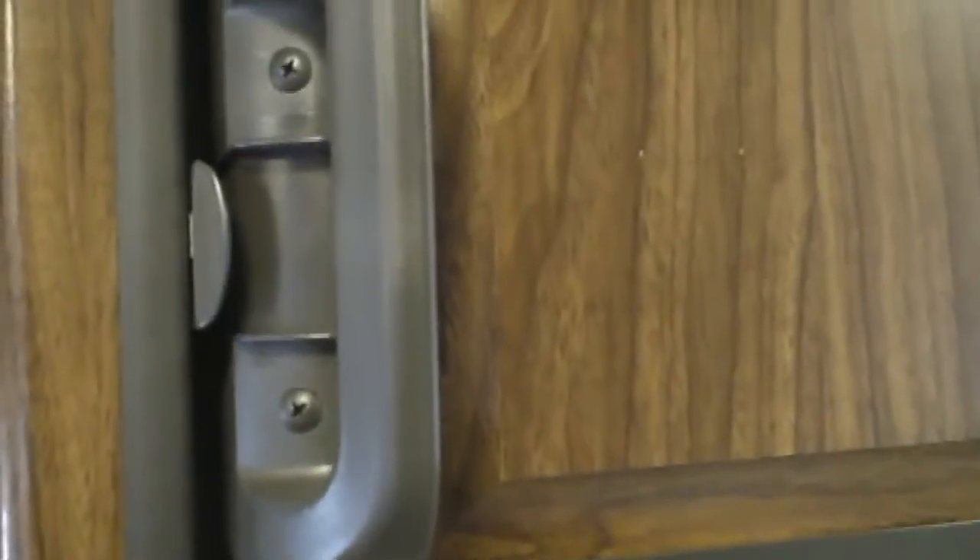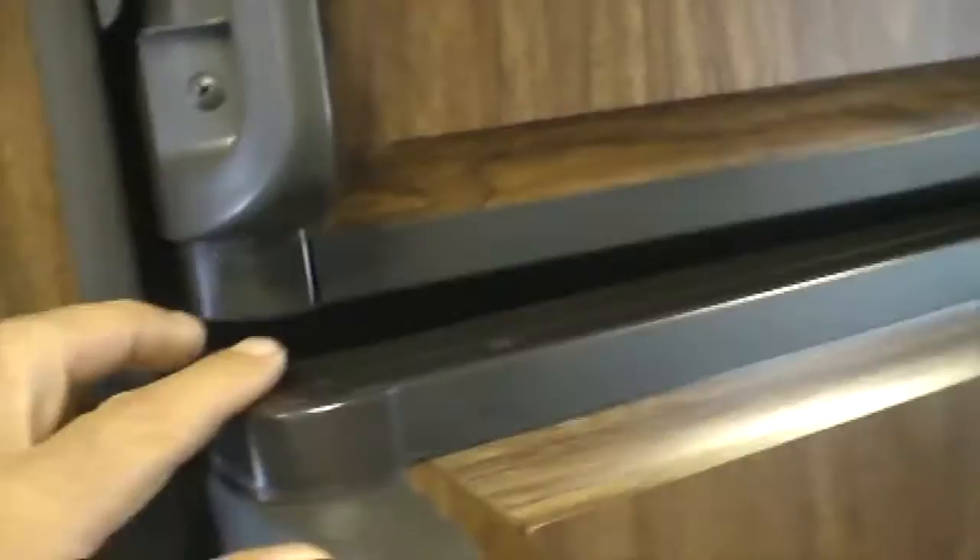Anyway, let's get to it — it's only two screws, so it's not a real big deal. I'm just going to pop those two screws off.